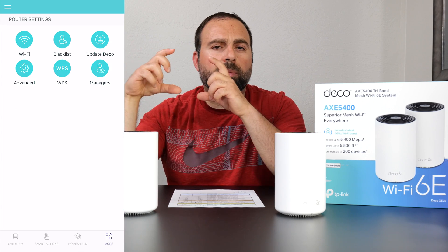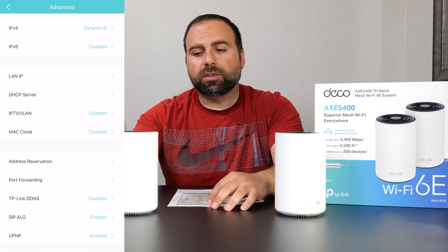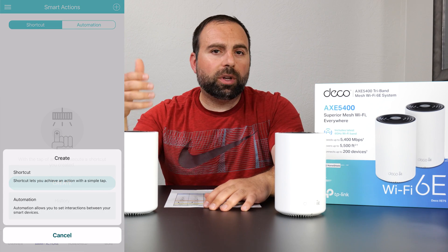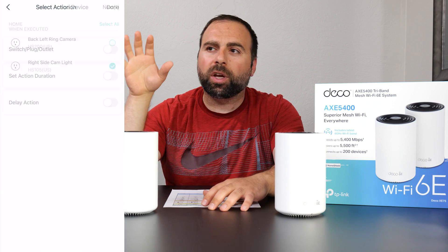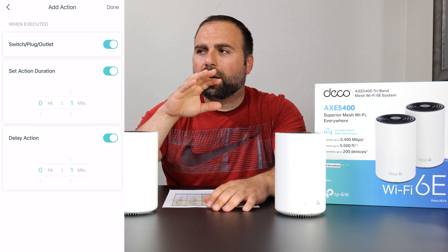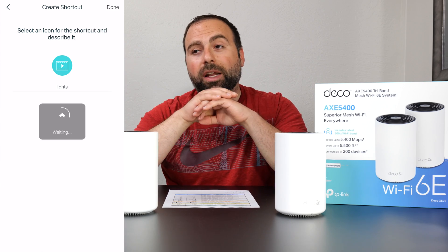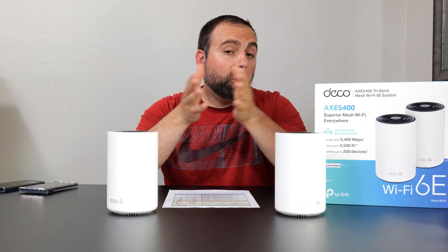For configuration, you get all your main options very organized in one place, and there's an advanced section if you want to tinker more. It also comes with parental controls. One thing I noticed: I have a bunch of TP-Link smart plugs and smart switches and they actually showed up in the Deco app. I can create shortcuts — for example, turn on two plugs, wait a minute, run them for five minutes, then turn them off — all in one tap. There's automation too, so it gives you additional options if you have TP-Link smart home devices.